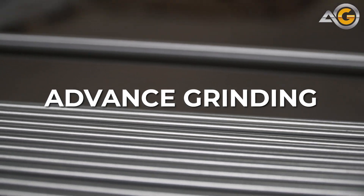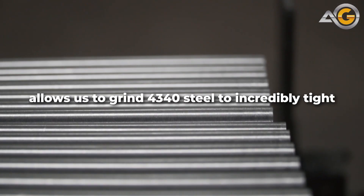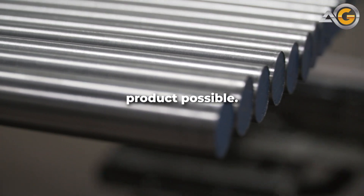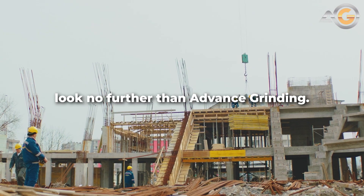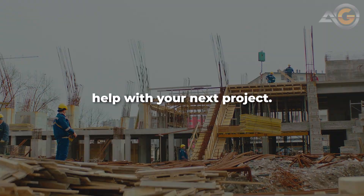And that's where Advanced Grinding comes in. Our precision centerless grinding service allows us to grind 4340 steel to incredibly tight tolerances, ensuring that our customers receive the highest quality product possible. So if you're looking for 4340 steel round bars that are ground to perfection, look no further than Advanced Grinding. Contact us today to learn more about how we can help with your next project.